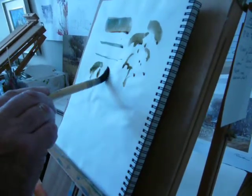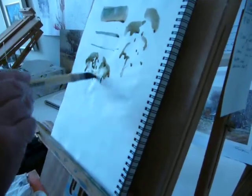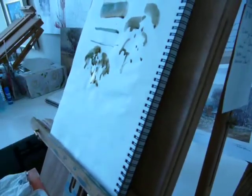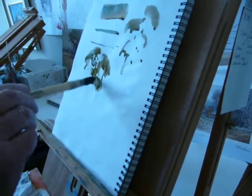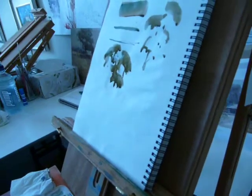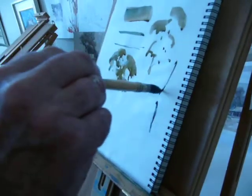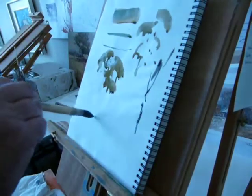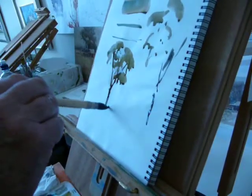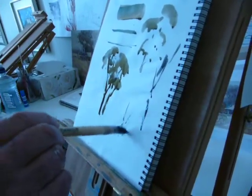Notice that there are big brushstrokes and small ones. If you just play around with that, you'd learn to do this — and we can end up with a tree. But it's all to do with manipulating the brush.